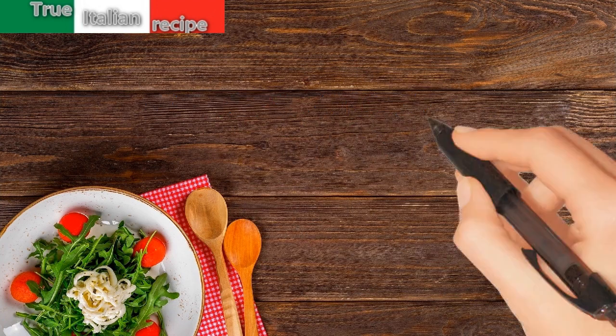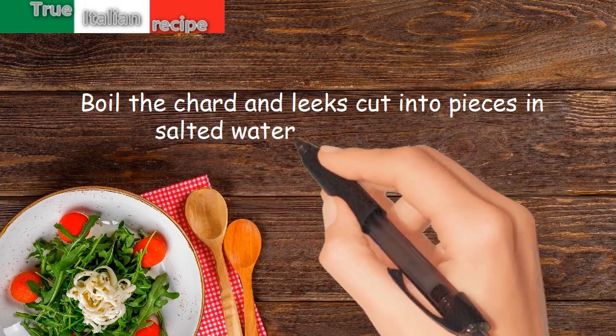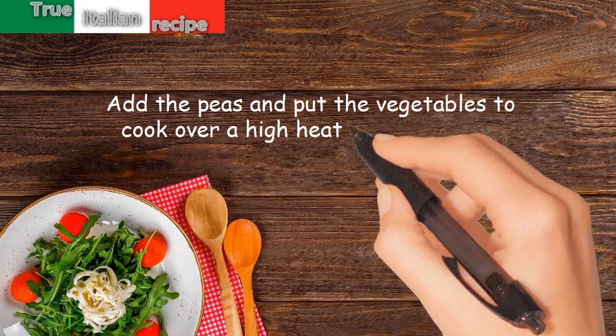Preparation: Boil the chard and leeks cut into pieces in salted water for 20 minutes. Drain and blend all. Add the peas and put the vegetables to cook over a high heat for 10 minutes.